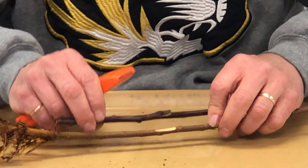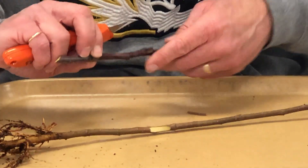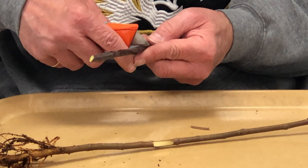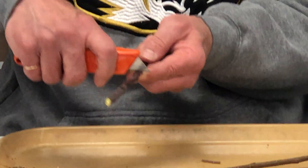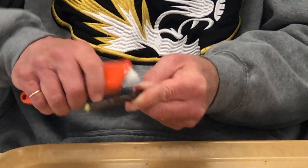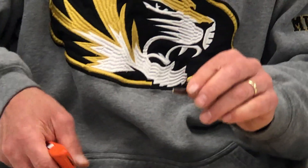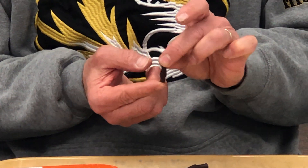The bud piece should be the same length as the area that we removed from the rootstock. So it can be helpful to just place them side by side and decide where that needs to be. Place the blade at the end of the cut, tip it back slightly towards yourself, and then sever the bud piece from the scion wood, like we see here.